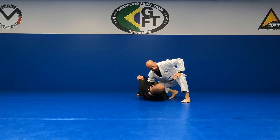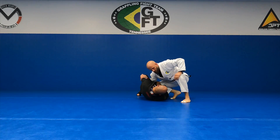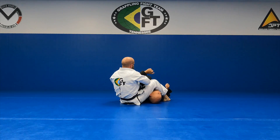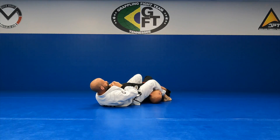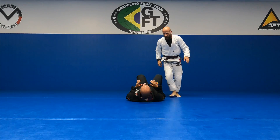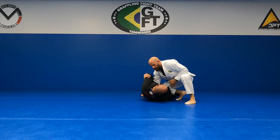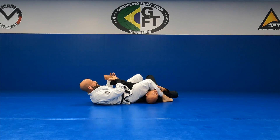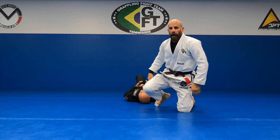You can use your hand for base if you need it. I'm going to step over and put my leg right next to his neck — my Achilles will be right on his neck. I step here, turn, and go 45 degrees straight back to his arm. If you need your hand to keep yourself balanced, that's fine.